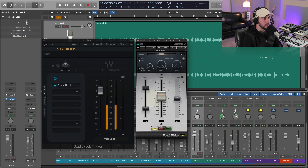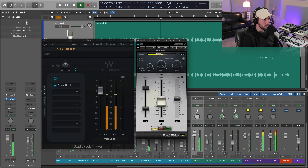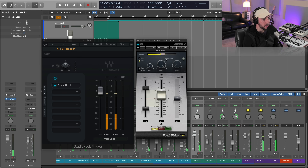As far as the threshold goes, we want to pin it right where we're starting to get some of those unpleasant peaks and inconsistencies in the dynamics of our performance. Over here in the latter part of the verse I've got some words that stick out, so let's set that threshold right in there.